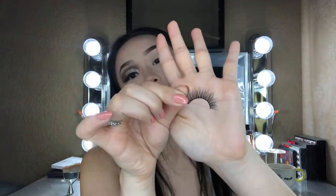Moving on to lashes, I'm going to take my Velour lashes in Glamour and apply that as close as I possibly can to my lash line. Since I want this eye look to be pretty intense, I'm going to go ahead and push my lashes up to add more intensity. And there you go — I have both eyes done.